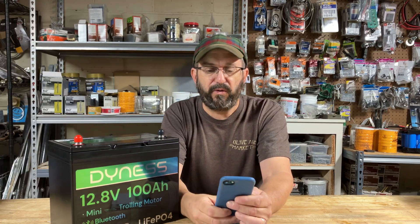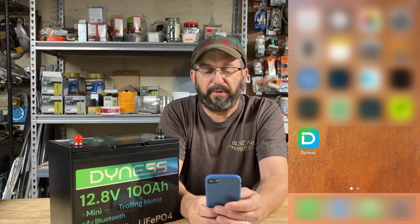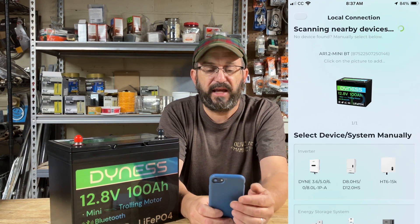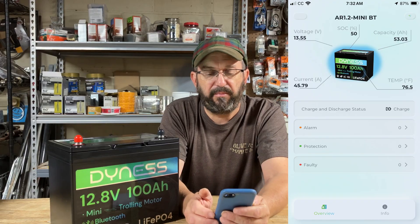With the Bluetooth, you can use your smartphone app — we're going to be talking about Dynas's app here in a second — to communicate with the battery. So you don't have to use a meter to touch your terminals or hook up a third-party shunt. It lets you see what's going on in the battery in real time. You download the app, connect via local connect, it scans through Bluetooth, finds the battery, you click on it, and it shows you everything.